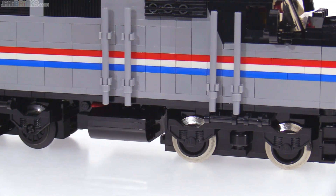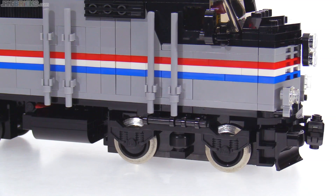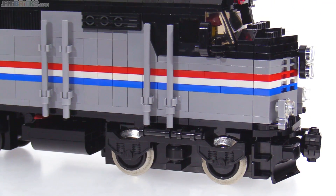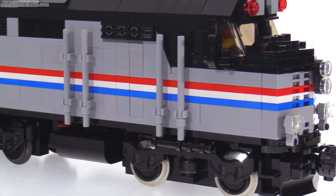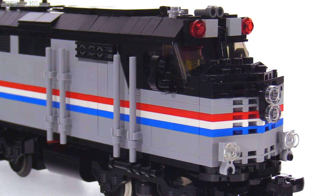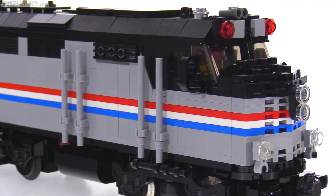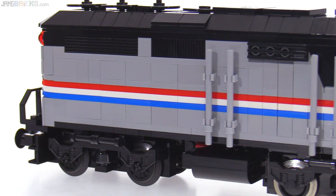It's using the 9-volt motor up front. There's a little bit of stair access there, although the details are a little bit lacking for engineer access. I do have just one figure inside the cab at this time. And again, since I didn't use any custom stickers, it doesn't have as much detail as it ought to for a produced model.